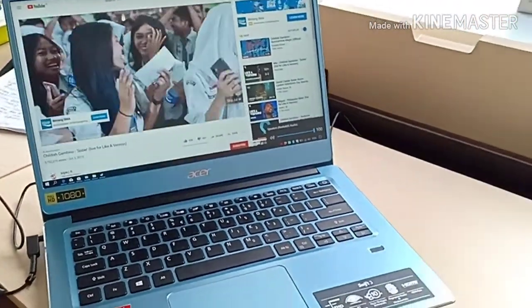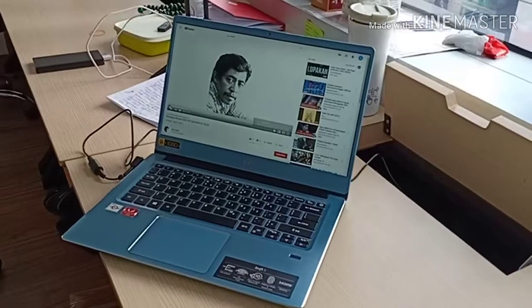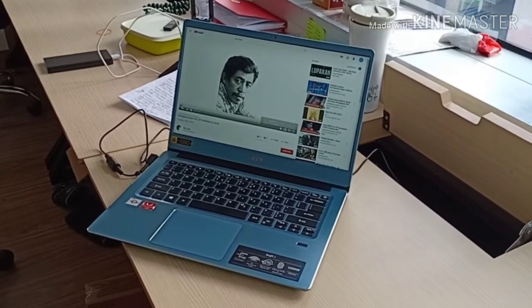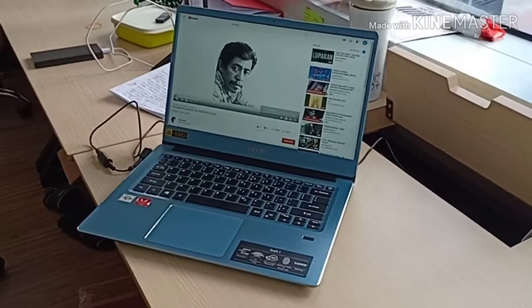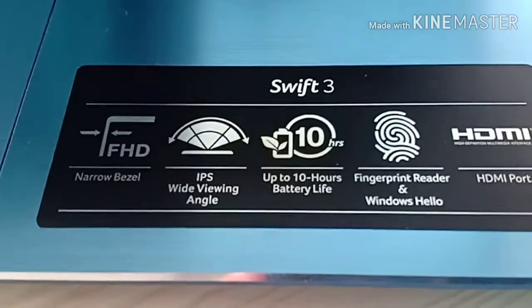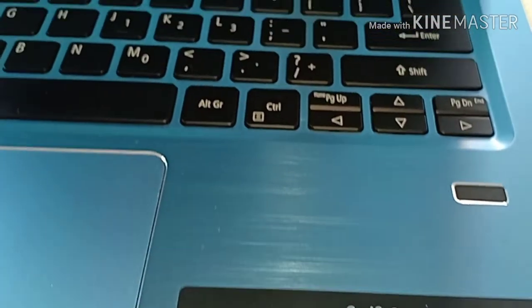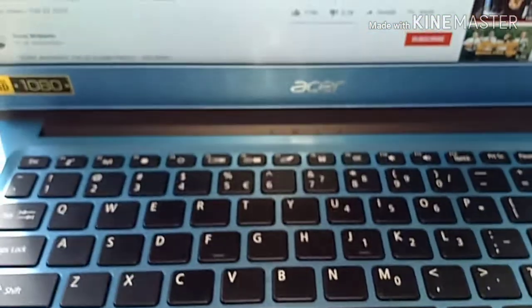This is the first version of the Acer Swift 3. The second version of the Acer is like a blue sky — a little blue sky in color.